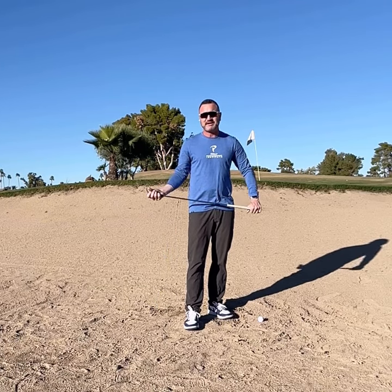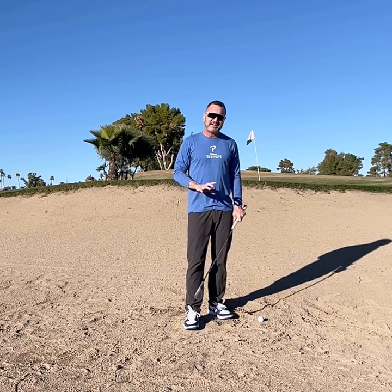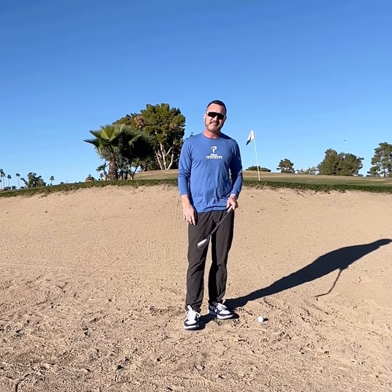Hi, everyone. Eric Scholler, EJS Golf Academy, coming to you from Scottsdale here at McCormick Ranch. I thought I'd go over a really quick bunker play tip.